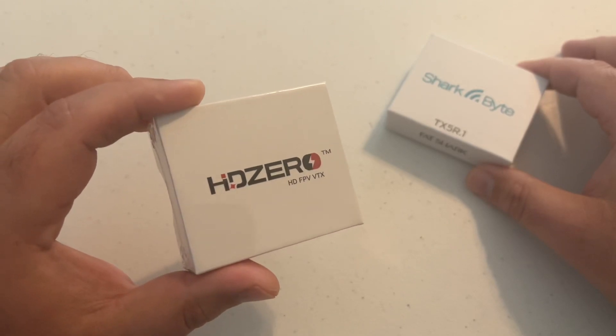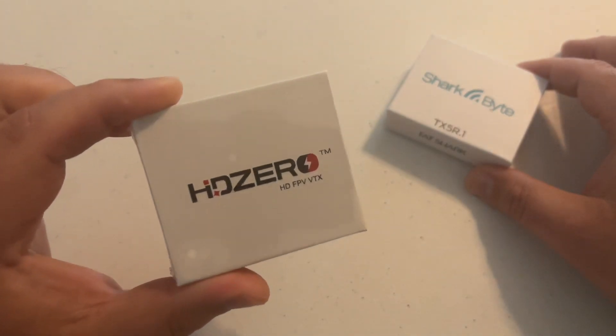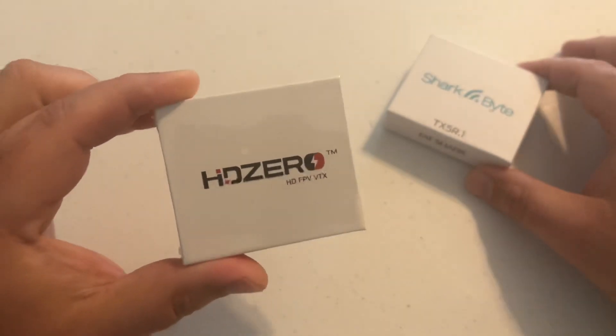I believe that's due to Fat Shark pretty much dragging their feet with the Sharkbite system, and Carl at DiviMath is pushing forward to get this HD system out to pilots.